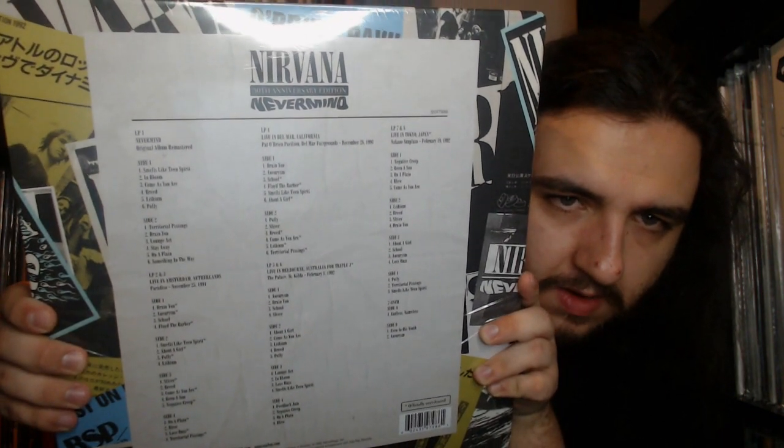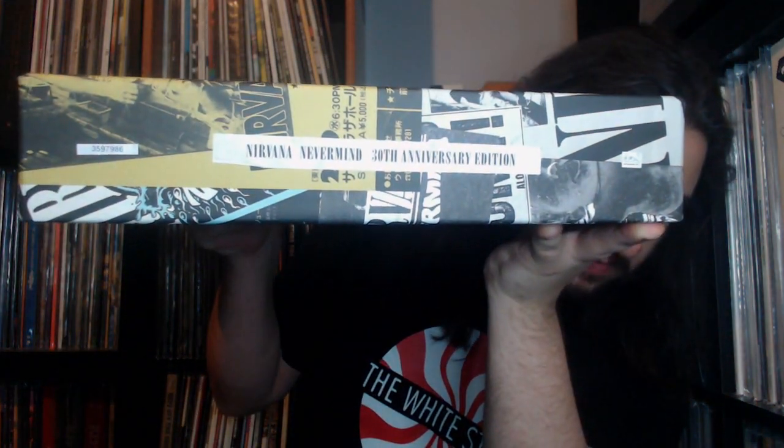On the back there's the track list of all the contents of the box, and I'll go in detail about some of these shows as we dig in. Let's take the shrink wrap off. Here is the spine of the box as well — as you can see, it is quite a hefty package. We are going to be starting off with the main focal point of this box set: the Nevermind album itself.